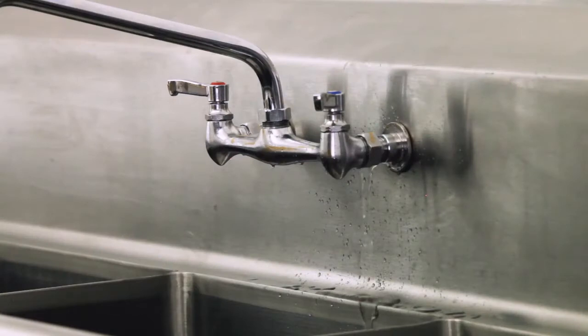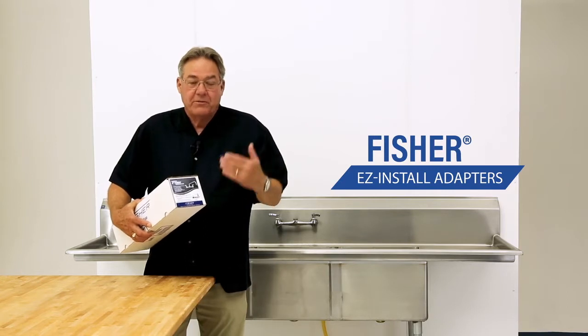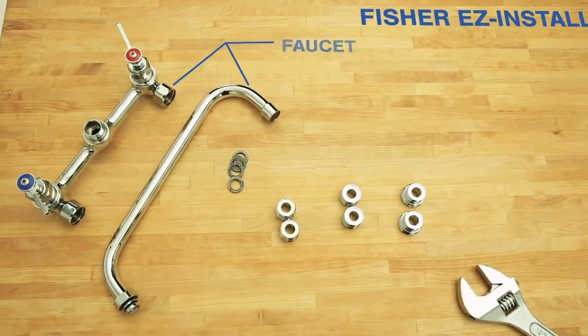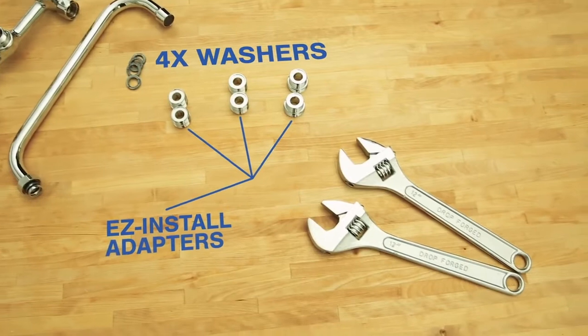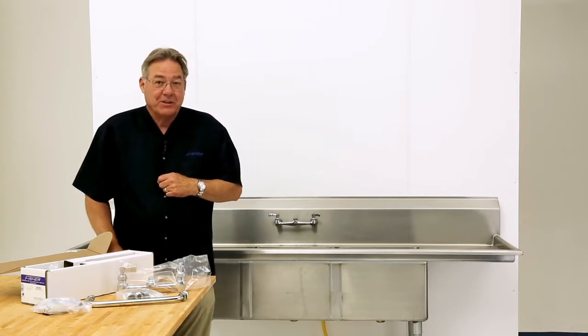When it comes to replacing your faucet that is mounted on a stainless steel backsplash, always look for a Fisher faucet with easy install adapters. It will save you from having to remove the sink from the wall and a large plumbing bill as a result. Now let me show you how easy it is to replace that faucet.